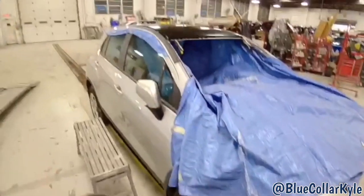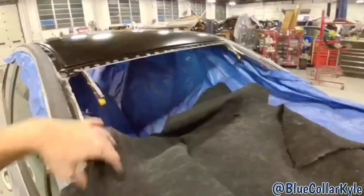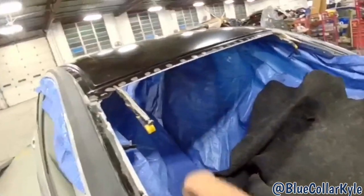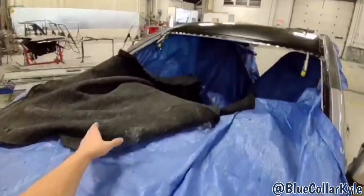I have this roof sitting up on there ready to weld. Now I have to get a bunch of welding blankets to get everything covered real well before I start zapping this roof on. Luckily, I have a ton of blankets here.